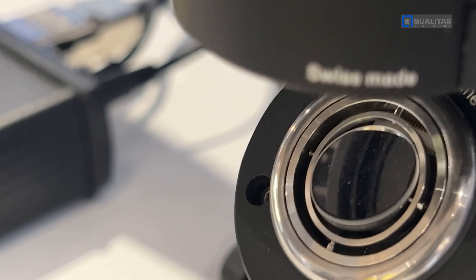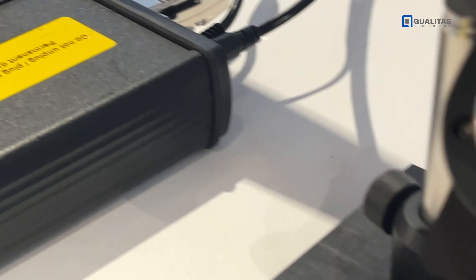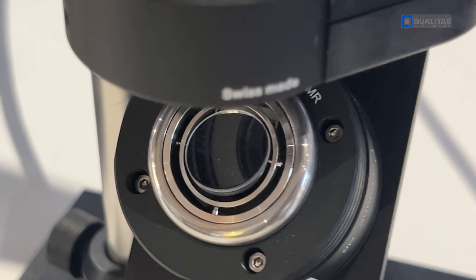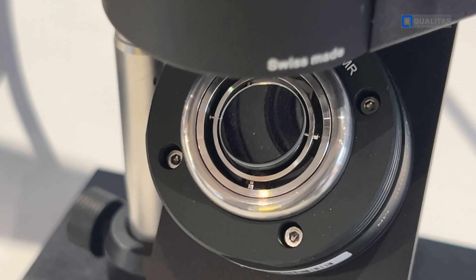Here we have different demos showing different products. We have our tunable lens, our XPR, and what we have here is the fast steering mirror, which is a 2D demo.